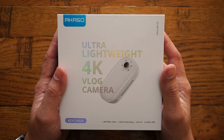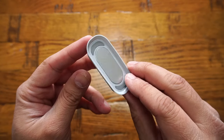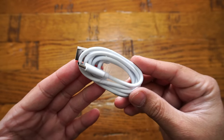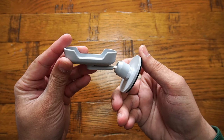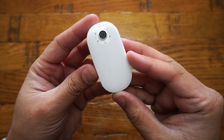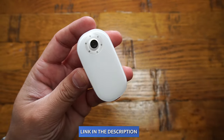Inside the packaging you get one quick start guide, one magnetic easy clip, one magnetic board, one meter long USB-C charging cable, a carry-on camera case, one pivot standard, and a mounting base. And last but not least, the Akaso keychain vlogging camera itself, which has fill LED lights on the front to provide extra light when needed.